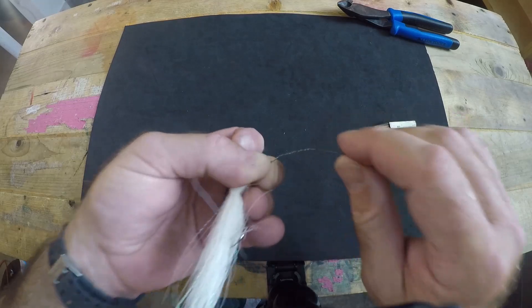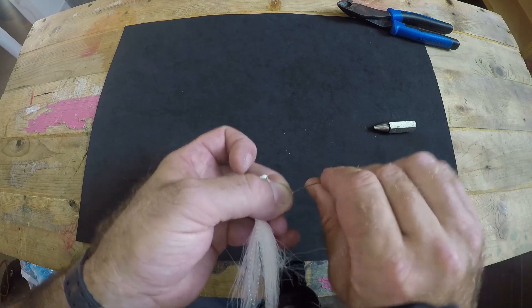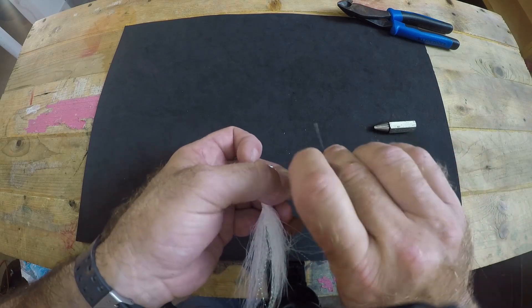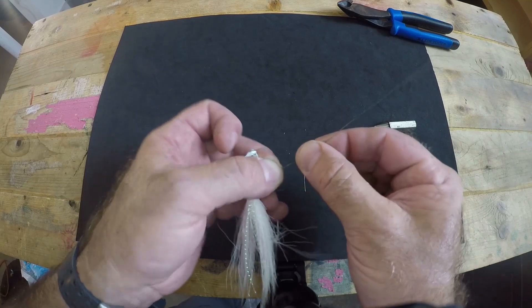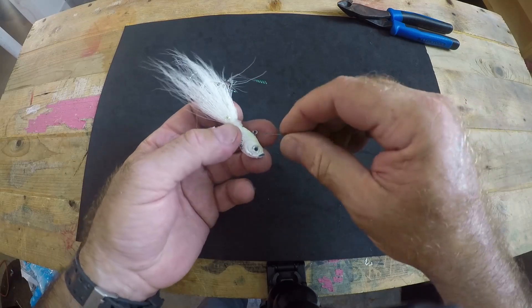You've got some barrel wraps going on. To break off your tag end, simply bend it back and forth until it snaps off — that gives you a nice clean break along your wire leader so nothing gets snagged on it. There you go, your lure is now attached to your wire leader.